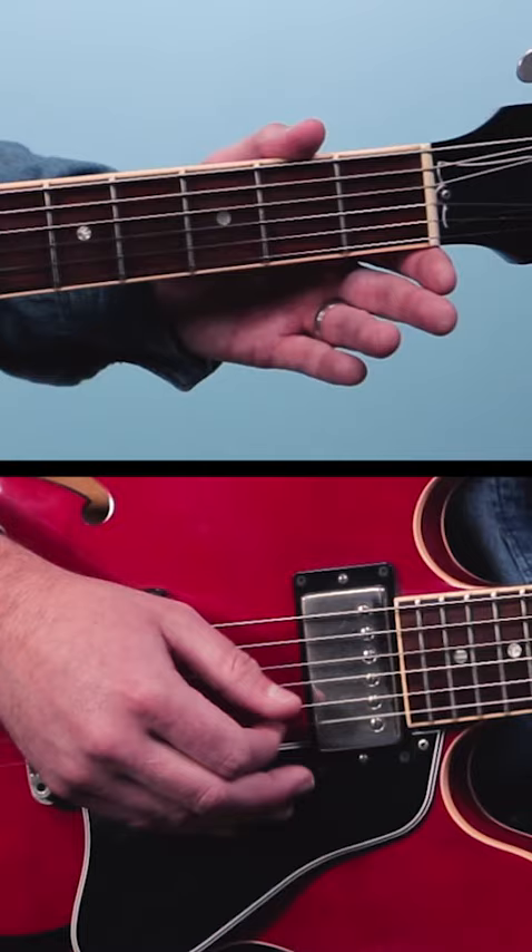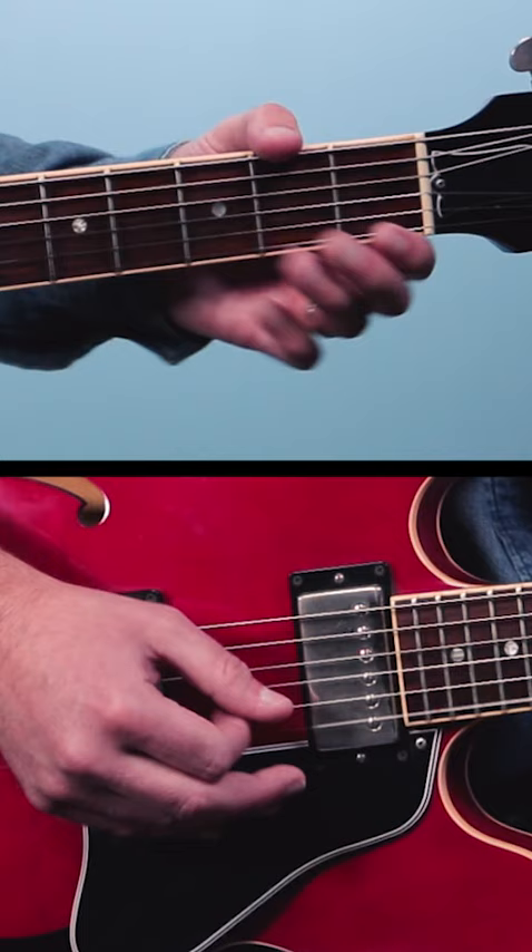Now with the rhythm it's going to go: one and two and three and four and. The trick is to play a steady low E bass note along with that lick, like this.